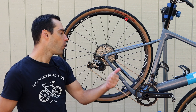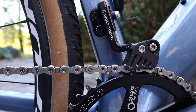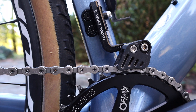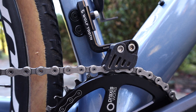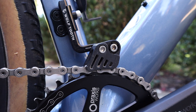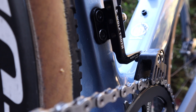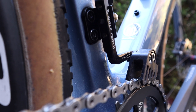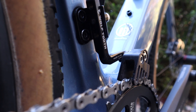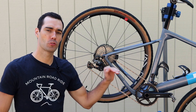My solution was the Wolf Tooth Nor Wolf chain guide. I did a whole in-depth review on that already, so check out the blog post and video in the links. This chain guide has done a superb job and I can highly recommend it. Sure, it adds a small weight penalty to the bike, but at 44 grams that was weight well spent.